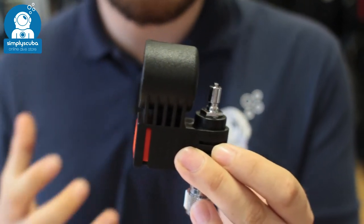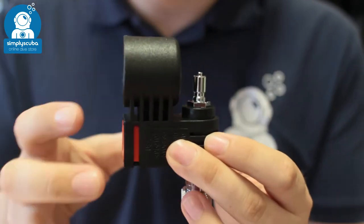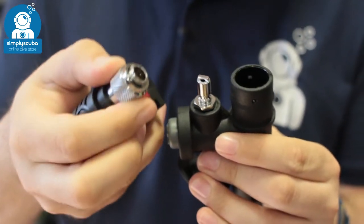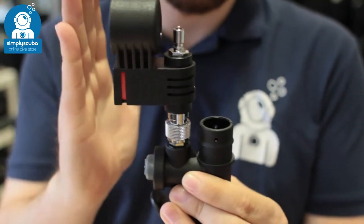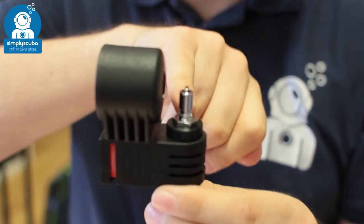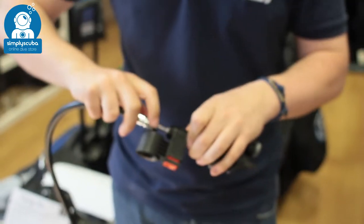I've even got earplugs in for this because we're going to demonstrate it in a bit. Very simple, very easy to use. You've just got one button. It connects onto your low pressure inflator the same way as your BCD hose goes — you just push it on and that locks in position. It's offset so you can still use your BCD hose in a traditional manner. And then here we have the opposite nozzle — you just get your BCD hose and connect it onto that.